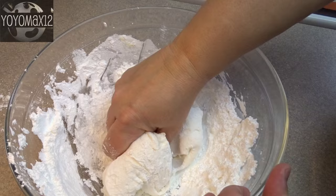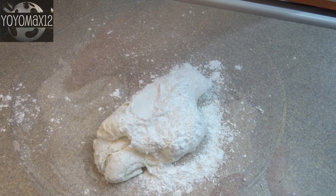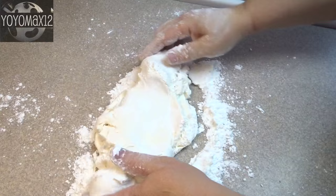For the final bits of powdered sugar, the best thing to do is turn it onto a clean countertop and knead in the last little bit of powdered sugar, and you will end up with a fairly stiff dough.